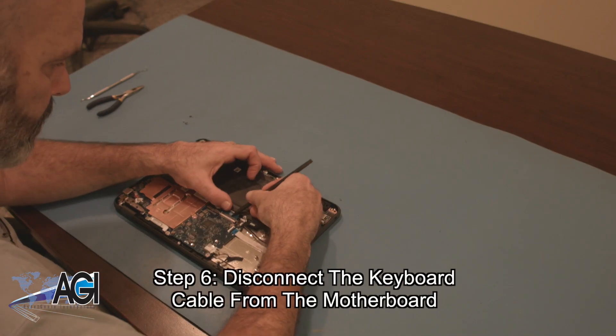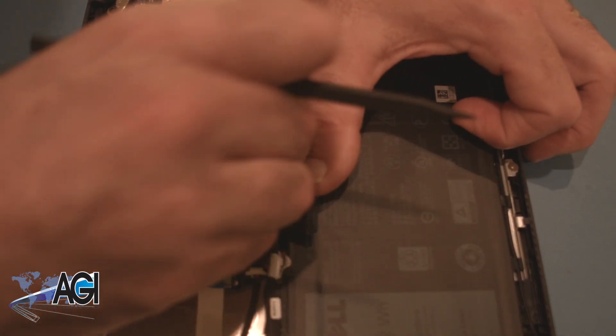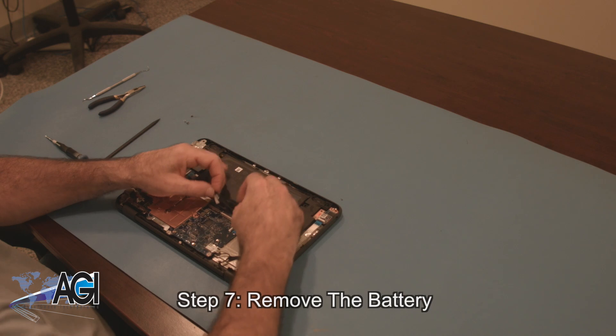Now, you will disconnect the keyboard cable from the motherboard. You can now remove the battery.